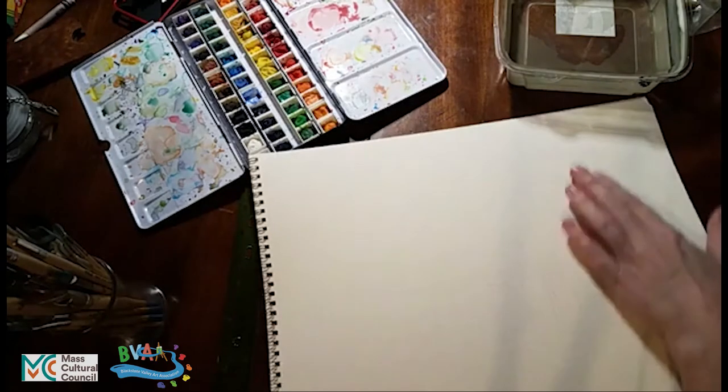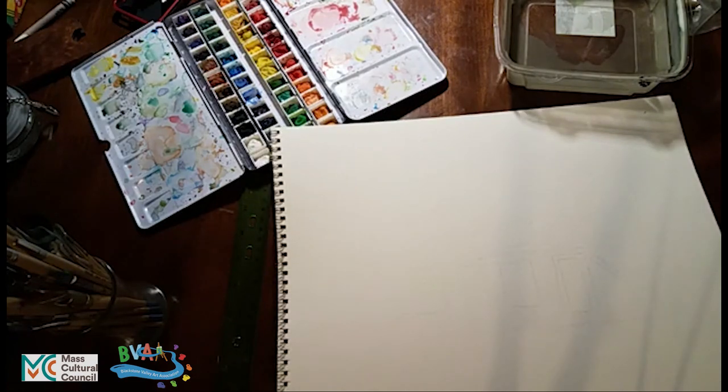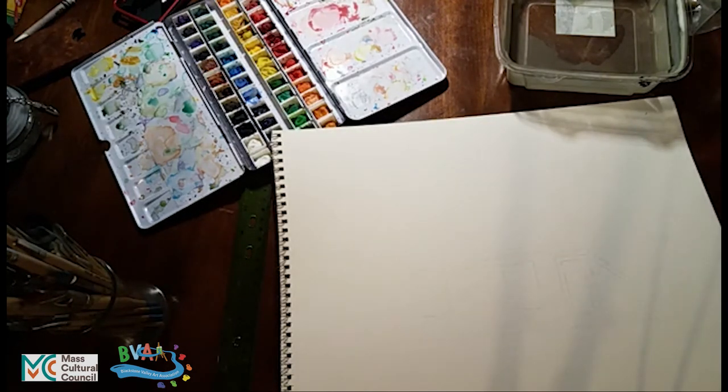I've started by making image guidelines with graphite paper to give me a starting point. The style I'm going for is a rough sketch style. While I used a ruler to lay out the starting images, I'm now putting the ruler away and doing everything roughly freehand — to give that sense of being on the spot, just sketching the image loosely. If you want more precision, you can certainly continue using rulers.